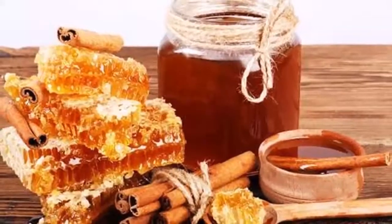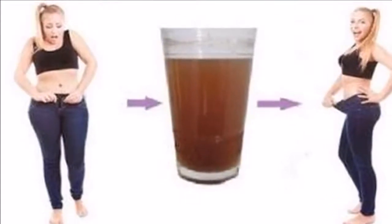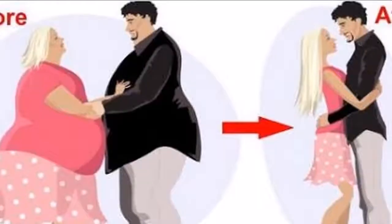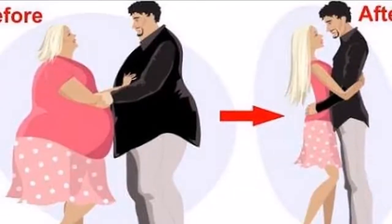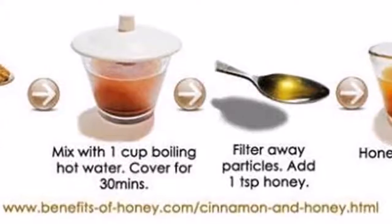Recipe ingredients: water, two teaspoons of cinnamon, two teaspoons of honey. Pour some water in a pot and bring it to a boil. Add two teaspoons of cinnamon and let it simmer for 15 minutes. Set it aside and let it cool down before you add two teaspoons of honey. Mix it all well and drink it before you go to bed.